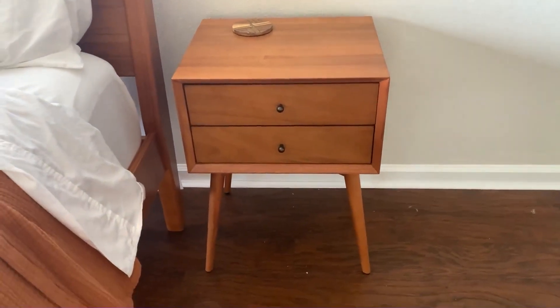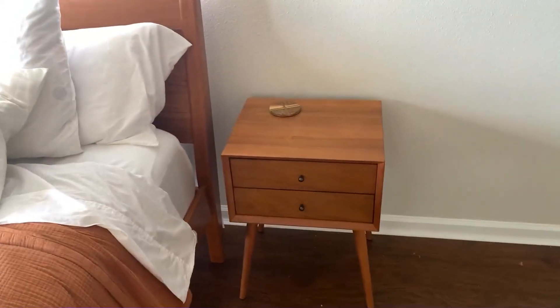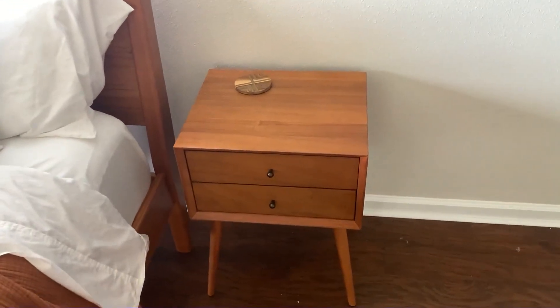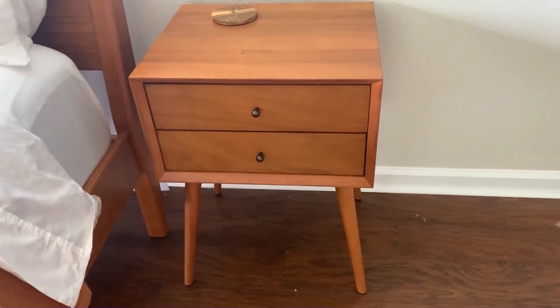The only con I could even think of is we put felt on the bottom just to not scratch the wood in our house, which we do for all of our furniture, so that's the only thing to be aware of. These are actually not very scratchy, so it's not a big deal, but if you want to just take care of the ground, just something to be aware of on these.